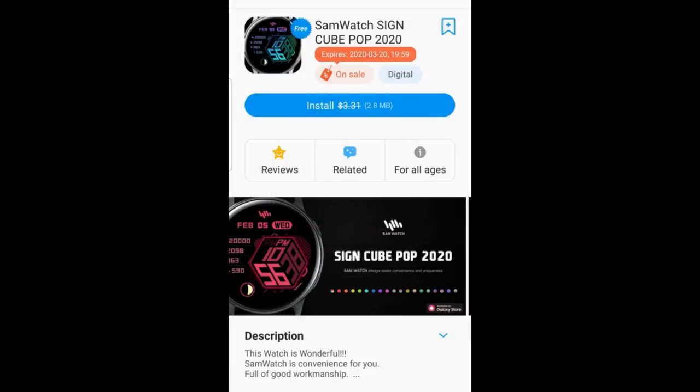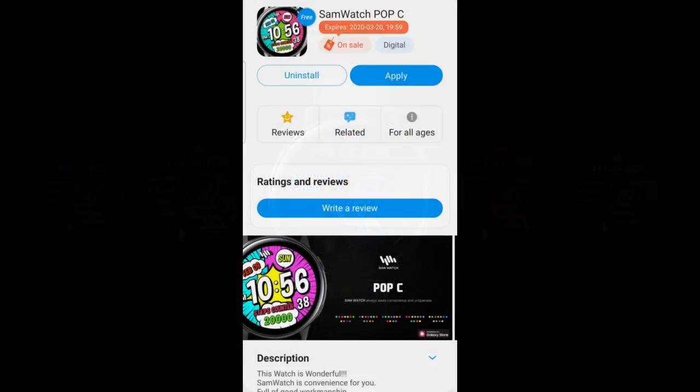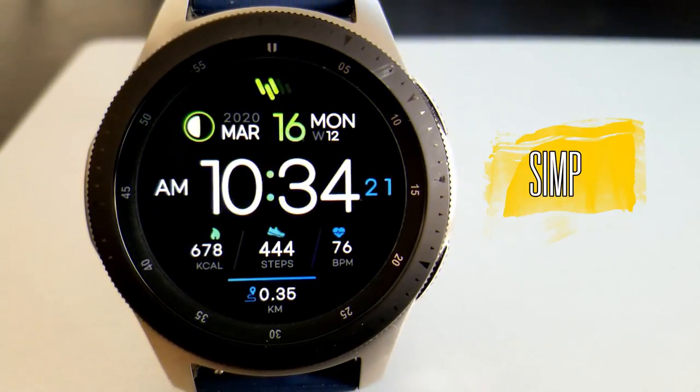If you can't find them in the store for whatever reason, don't sweat it, because I always leave the direct links to all the watch faces I review down below in the video description. Okay, let's jump right into the review of these five freebies from Sam Watch.